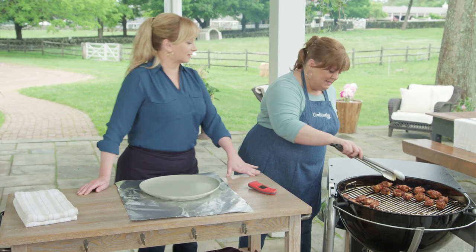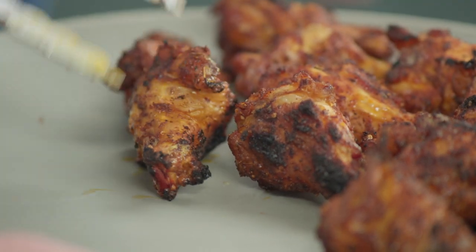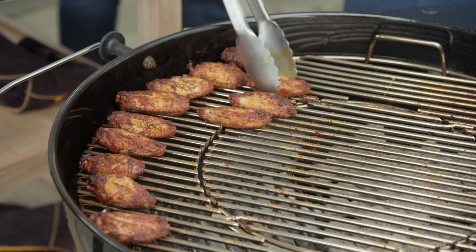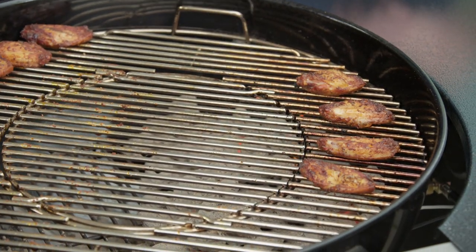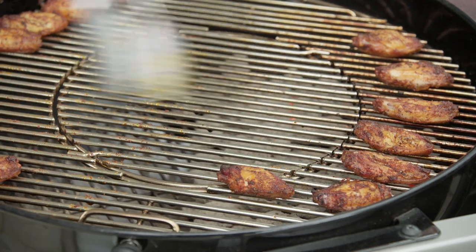It doesn't take very long — absolutely beautiful. We have some nice charring on both sides. Now I'm going to move the flats over to the hot side. If you wouldn't mind tenting the drumettes lightly with foil, we'll cook the flats over the hot side for about one to three minutes on each side until they're nice and charred.